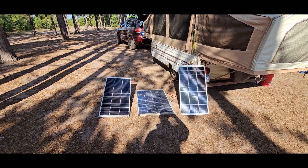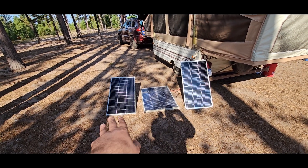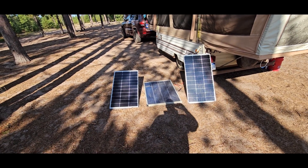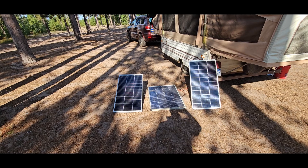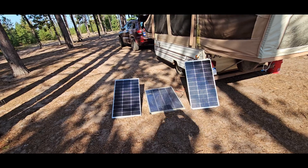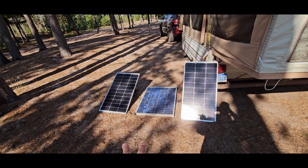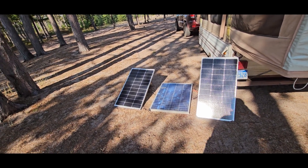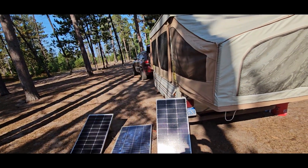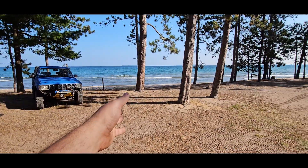I wanted to show you guys my solar system so we don't have to camp in campgrounds. These are NewPower — spelled with an 'a', not 'er' — 100-watt panels. All three are NewPower: the two on the outside are newer, and the one in the middle is an older one I used to have on my truck camper. I'll have a link in the description — they're a great value at around $65 each.